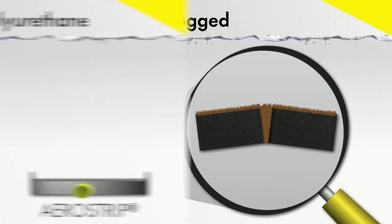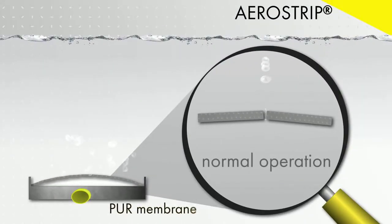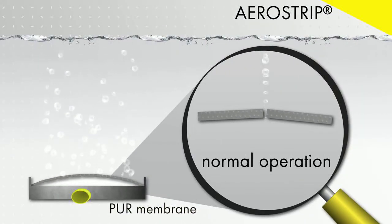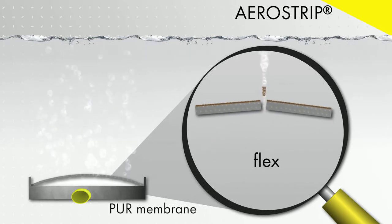The Aerostrip diffuser uses a polyurethane membrane that is much thinner than typical membrane materials, which means there is less surface area in the perforation for biofilm to grow on. Additionally, the polyurethane membrane remains elastic over the lifetime of the diffuser, which makes a relaxed step possible.